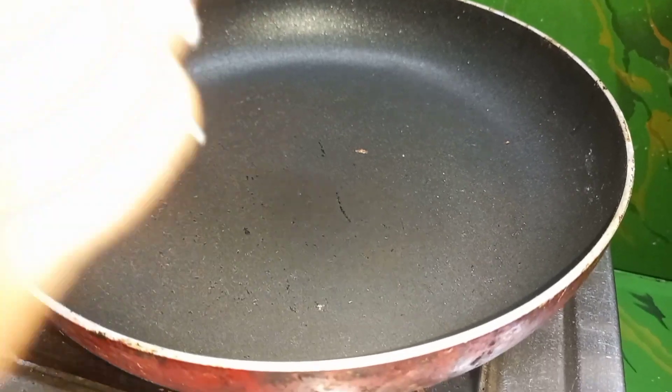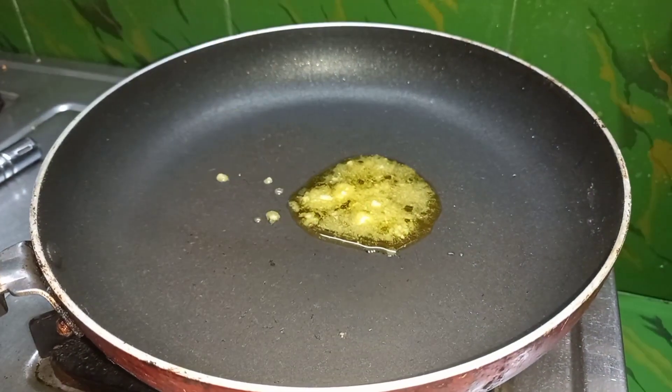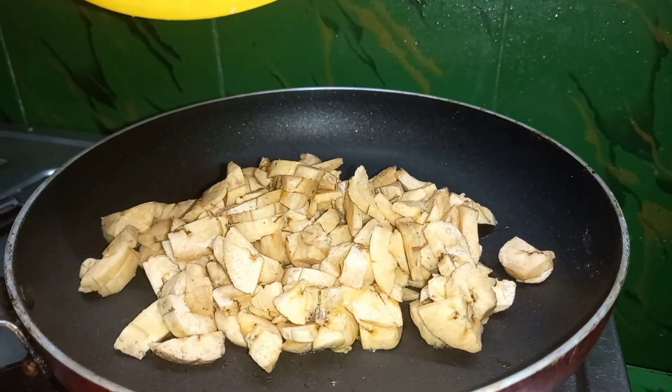Hi friends, this is a snack recipe for me. I am going to make a pan with 2 tablespoons.